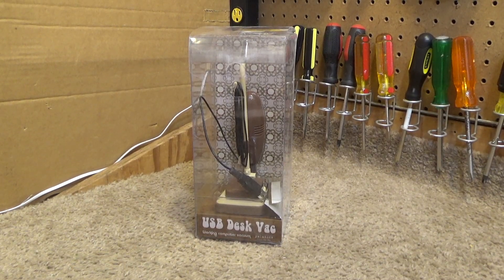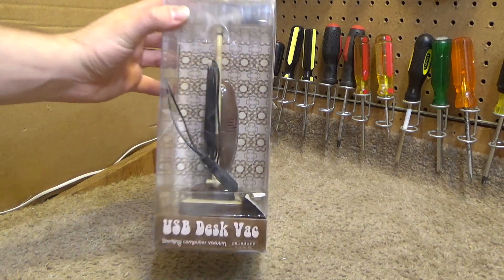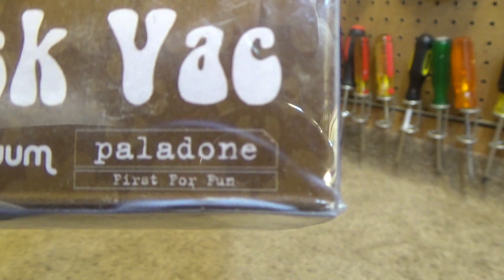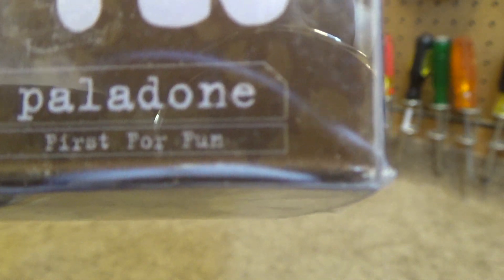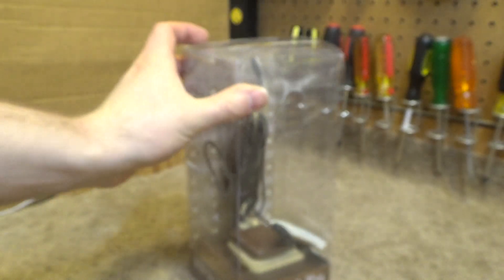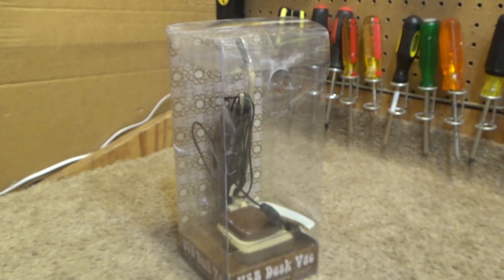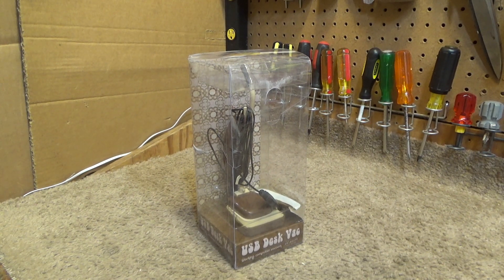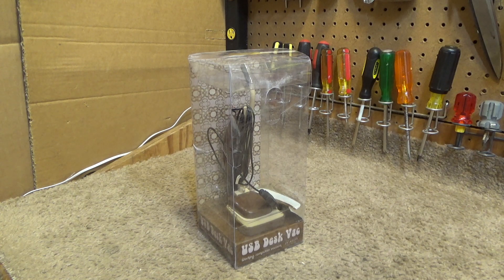Here is a USB Desk Vac Working Computer Vacuum by Palladon, First for Fun. I forget exactly where this came from. This was given to me quite a few years ago, probably in the late 2000s. It's kind of a useless product. It does work as it claims — it does have a fan in it behind a filter — but it doesn't really do much of anything.